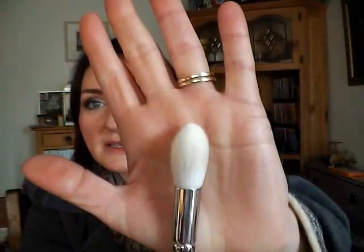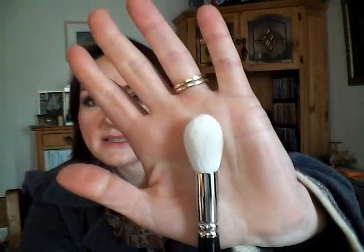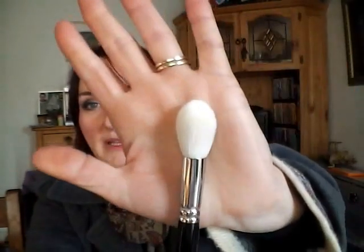You have the H2901, which is a pointed crease brush. There is the H3004 — I'm actually going to take this one out because I'm really curious about this. I remember one time ordering a Mac 239 on eBay, and it was actually a real Mac 239, surprisingly. But when I got it, I opened the package and in my haste I cut the top off the package and cut the top off the brush as well. So I'm a bit careful now. This is the H3004, which is like a highlighting brush — oh my god, that is so soft. It's like a highlighting brush or a contouring brush. It's goat hair, and I can tell you, it's the softest thing I've ever felt in my life.